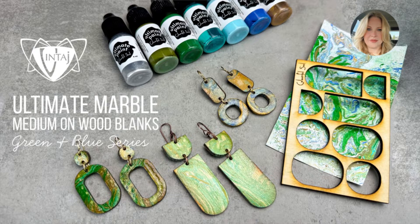Today we're working with our new Ultimate Marble Medium, our new line of wood blanks, and our Ultimate Paints.